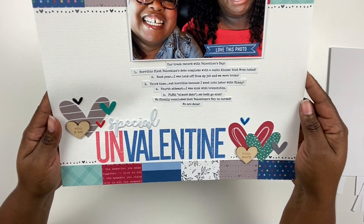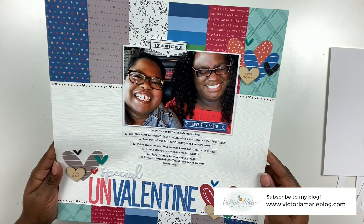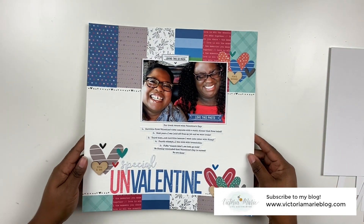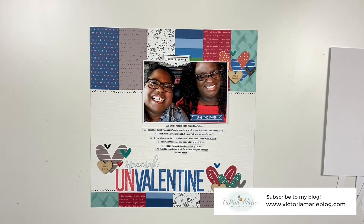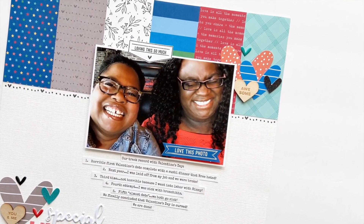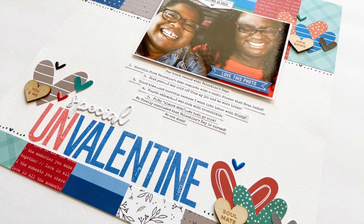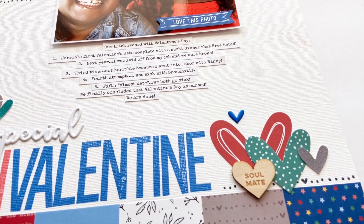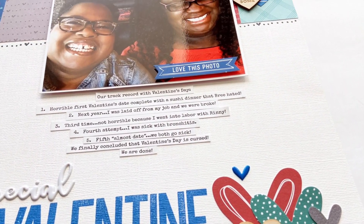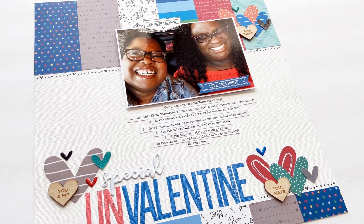Here is the completed layout using the LA Studio January kit — it's absolutely beautiful. Make sure to see still photos of this project over on the Victoria Marie blog. The last little elements I added were just some puffy hearts to round the design out. I really love the way this came out and I'm loving all the blue — so maybe scrapbook Valentine or Un-Valentine in a different color scheme other than red and pink. It looks great to me.